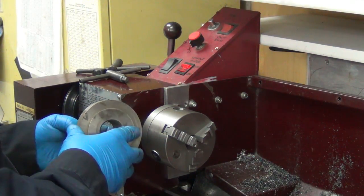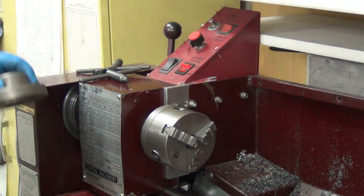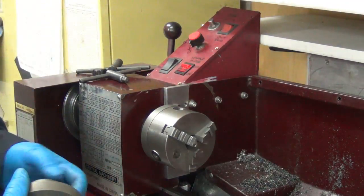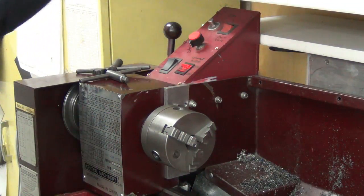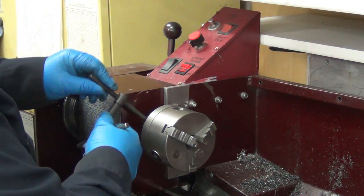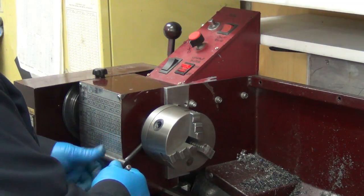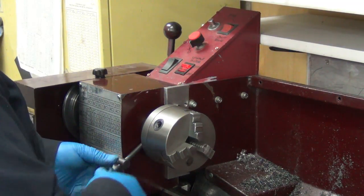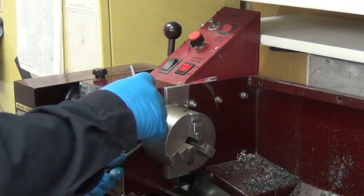I guess I might have to machine the back side too. It doesn't have the flat or the hole drilled in it for that little clamp there. I have no idea how tight these are supposed to be or anything like that. Guess I can put that in there like that and use that leverage.